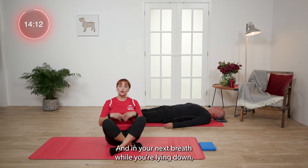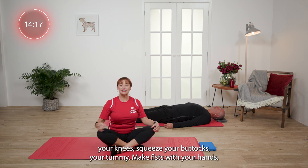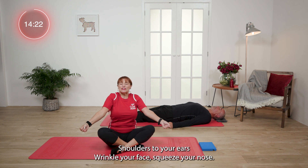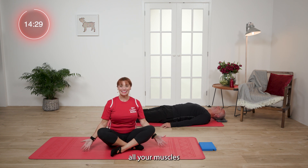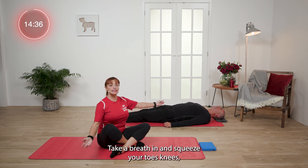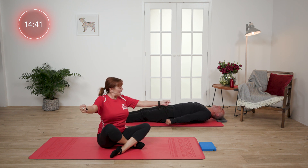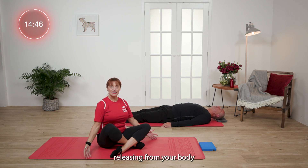In your next breath, while you're laying down, take a breath in and squeeze your toes like you're picking sand up. Squeeze your knees, squeeze your buttocks, your tummy. Make fists with your hands, shoulders to your ears, wrinkle your face, squeeze your nose. And then as you breathe out, relax all your muscles. Try that one more time — take a breath in and squeeze your toes, knees, shoulders to the ears, wrinkle your face, make fists. And then release. Feel all that tension releasing from your body.